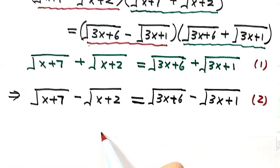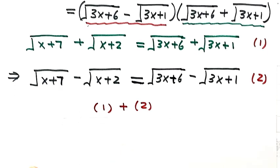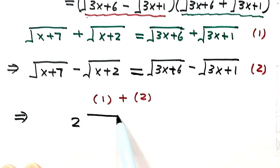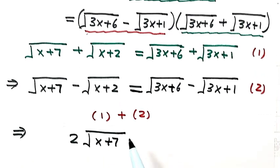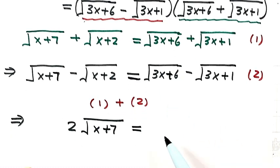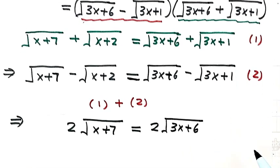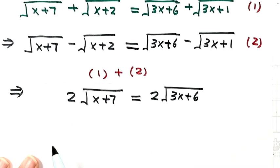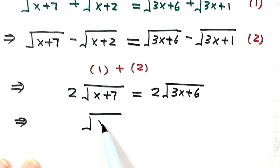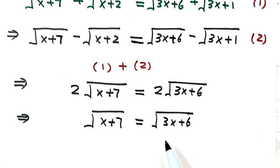Now let's add equation 1 and equation 2 together. Combining the left sides: the square root of (x+2) and negative square root of (x+2) cancel, giving 2 times square root of (x+7). On the right, square root of (3x+1) and negative square root of (3x+1) cancel, giving 2 times square root of (3x+6). Cancelling the 2 from both sides gives us a much simpler equation.